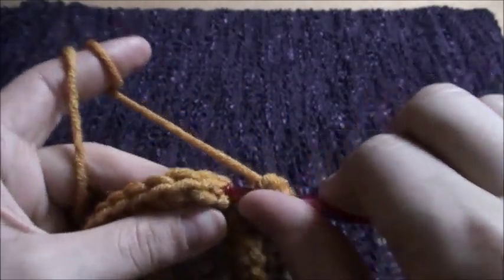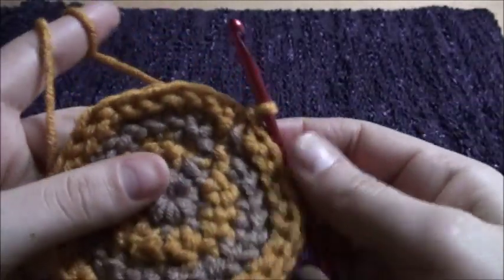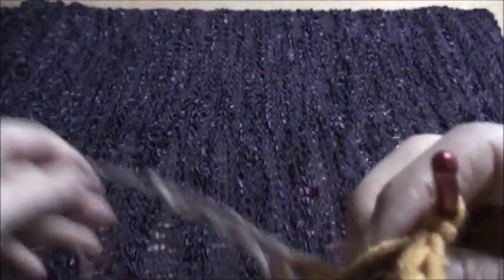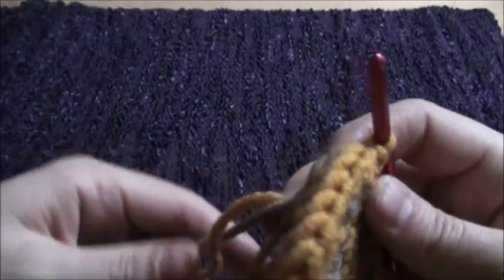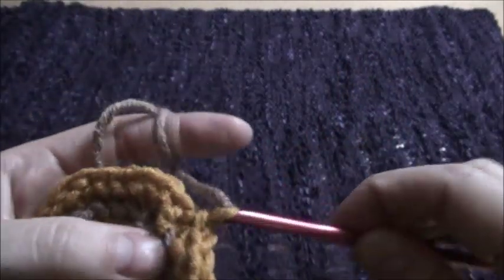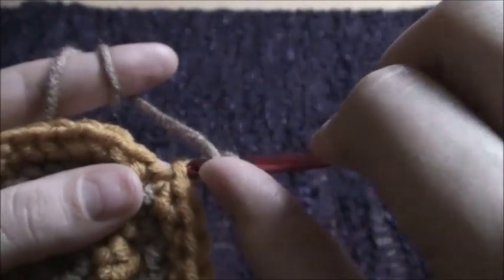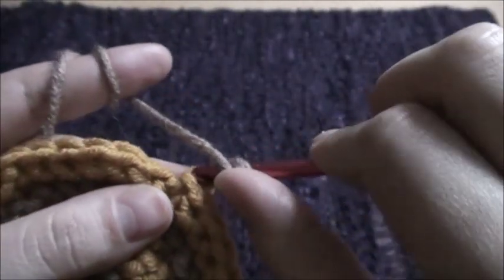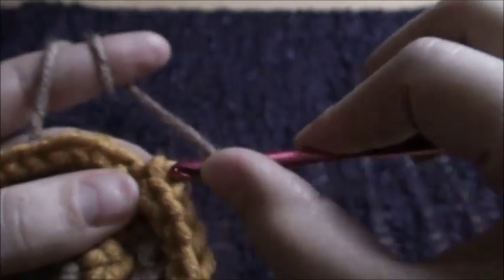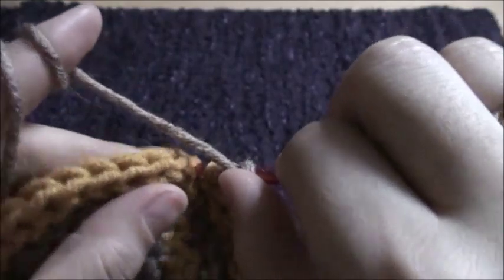We're going to start our hook through this chain, then make a slip stitch. Now we'll grab yarn A, then we'll chain one. Put the yarn in front, and we're going to start our hook through this chain.